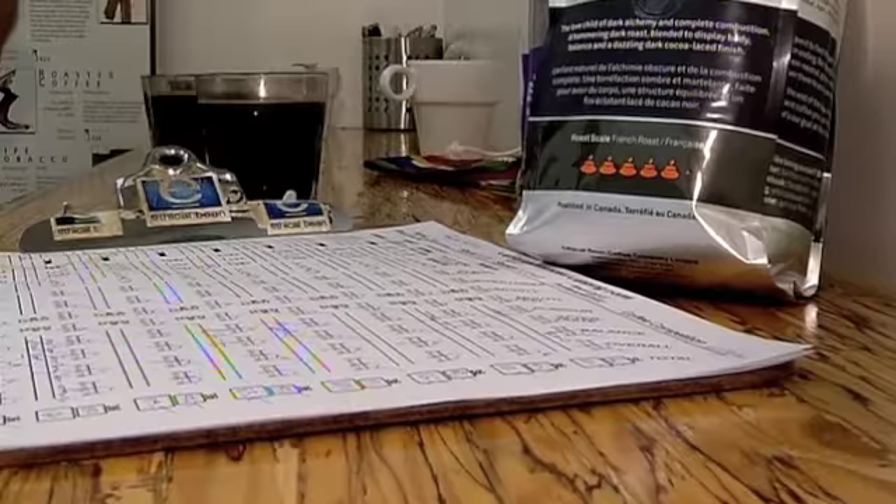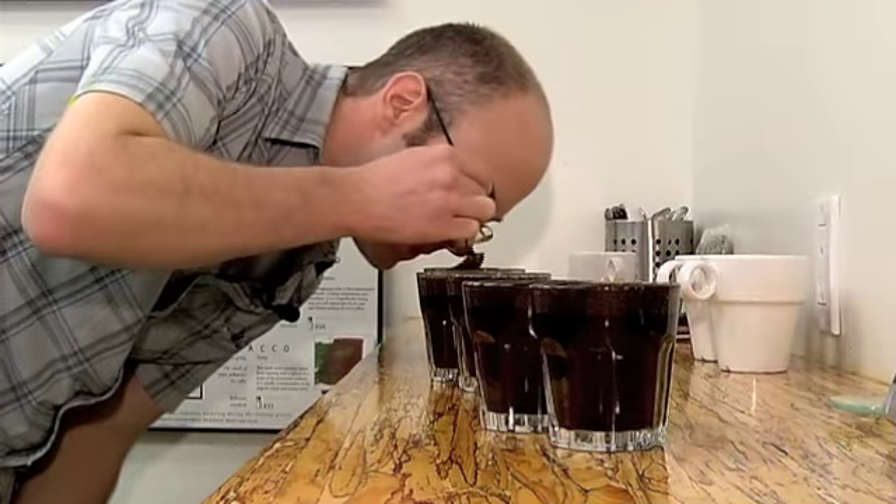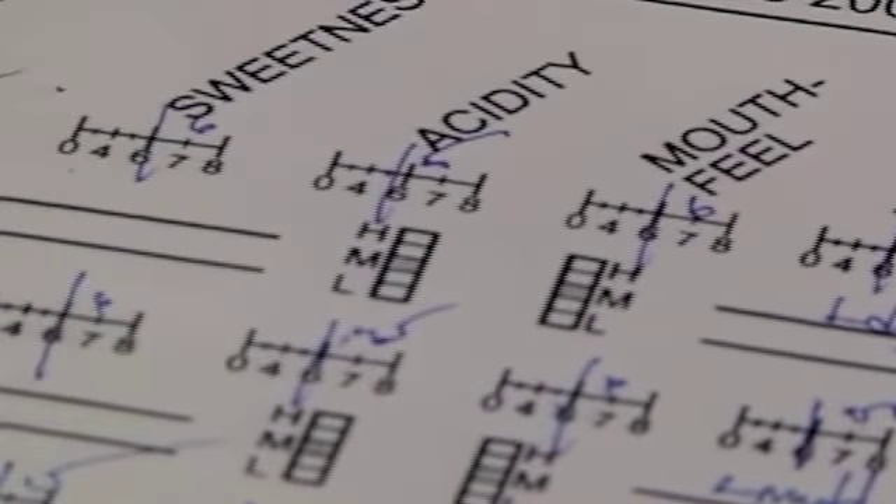While it's fun to slurp and spit, cuppings aren't really open to the public. They're basically so that Erin can ensure that Ethical Bean is providing the best coffee to its customers.